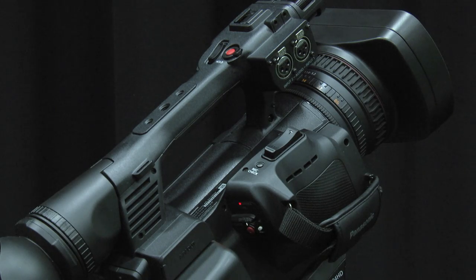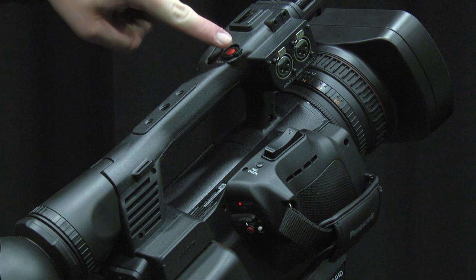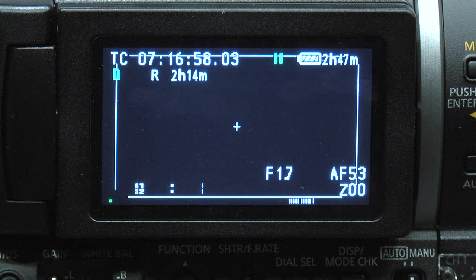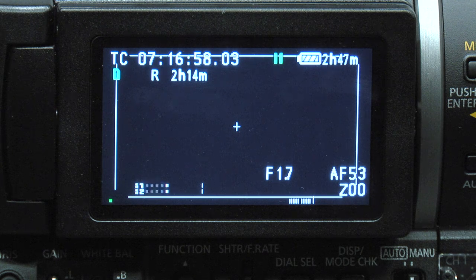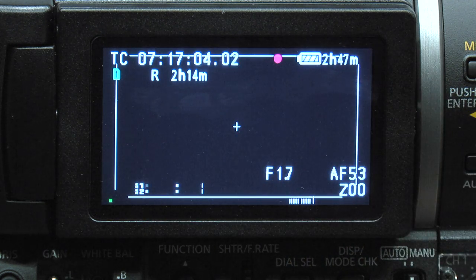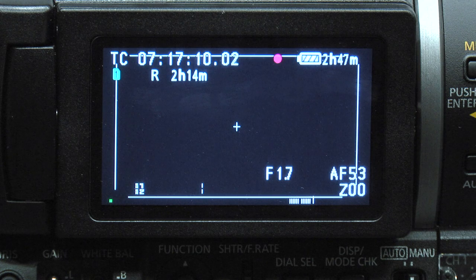Once all of your settings are complete, you are ready to record. There are two record buttons you can use on this camera. One is the large red button on the right side next to the on switch. The other is a red button on the top of the camera next to a smaller zoom control. When you are not recording, you will see a green pause symbol on your LCD monitor or viewfinder. When you begin recording, that symbol will change to the red record symbol. You will notice the timecode begins to count when you are recording. You will also see a battery life indicator as well as how much available space remains on the SD card. To stop recording, simply press the red record button again.